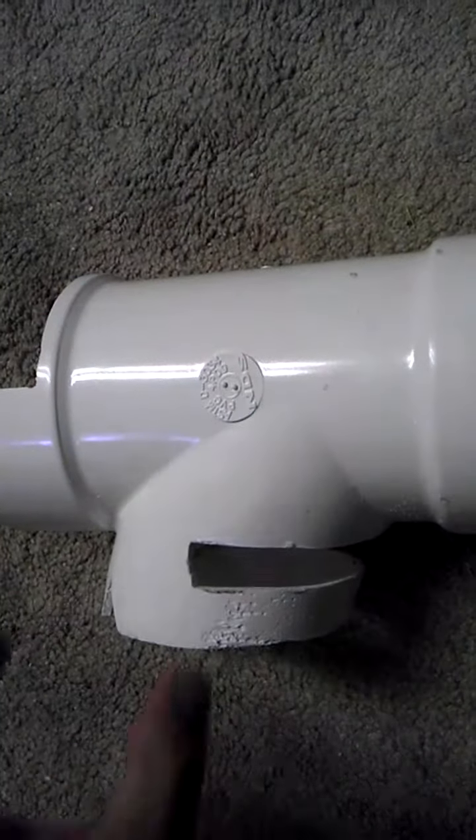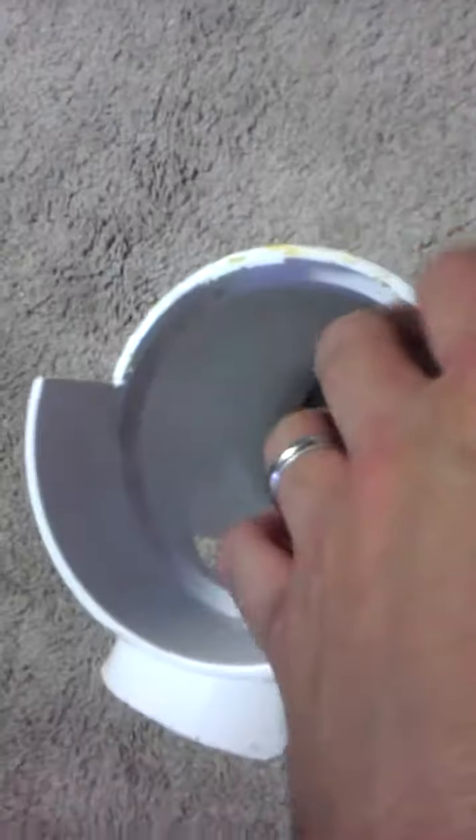I took your regular 4-inch PVC. It was like a T, but more like a Y — it kind of came up this way. And used a reciprocating saw with a long blade and cut out this. There's the little lip that the filter sock will go in, and it will prevent it from spilling over the side.